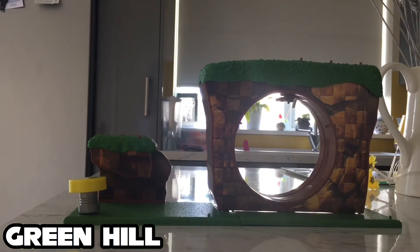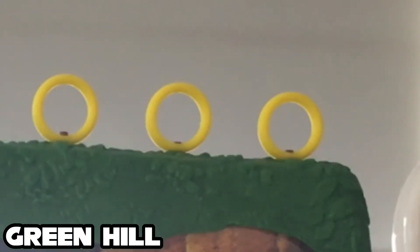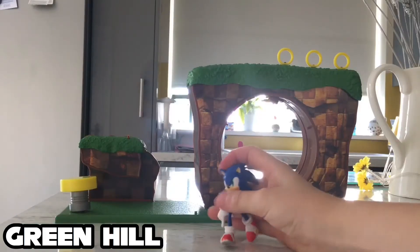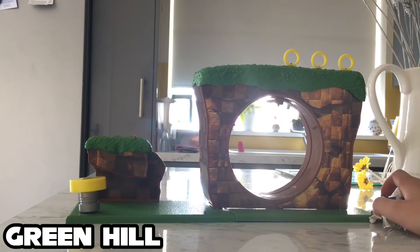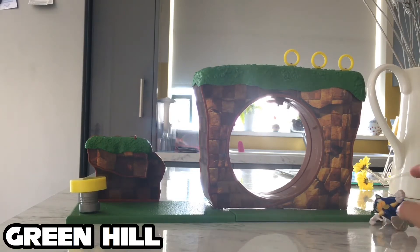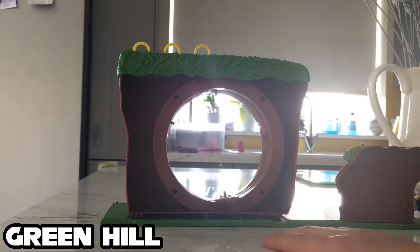I have the entire playset built. Without the rings — you're gonna put those on with me. There's one ring, there's two rings, and there's three rings. You have an extra Sonic figure. The thing with this is the loop actually spins. This is what you use to spin Sonic — you hold it and you spin it. Let's get Sonic attached and we'll be back.